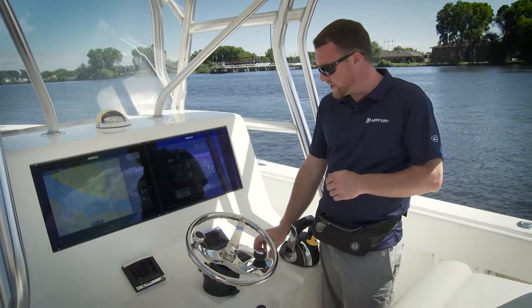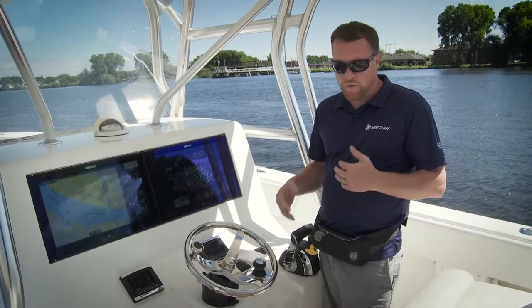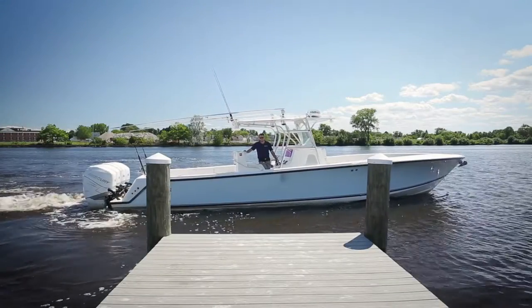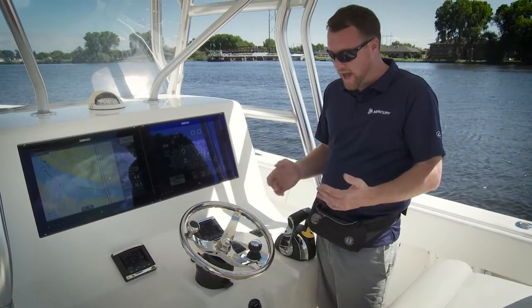Another feature of the joystick is this twisting motion, where you can either twist the joystick clockwise or counterclockwise — what we call yaw control. Yaw control is used when you want to pivot the boat on its axis. Sometimes you might want to straighten the boat out, spin it around, or even spin it completely 360 degrees, and you can use that twisting motion to do that.